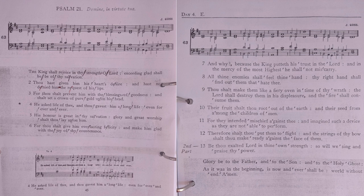All thine enemies shall feel thy hand; thy right hand shall find out them that hate thee. Thou shalt make them like a fiery oven in the time of thy wrath; the Lord shall destroy them in his displeasure.